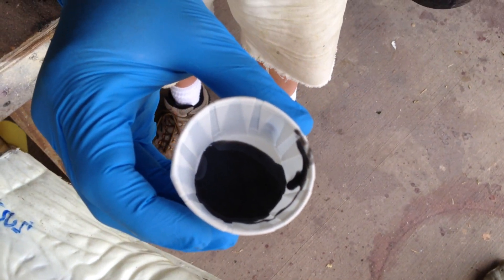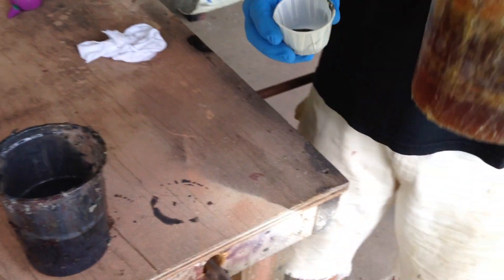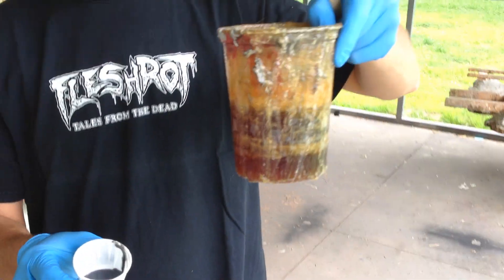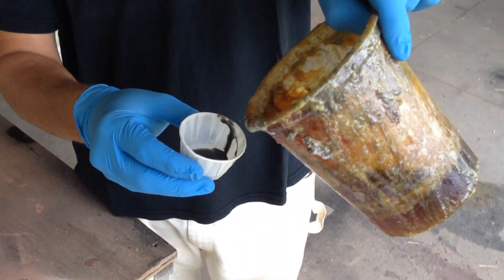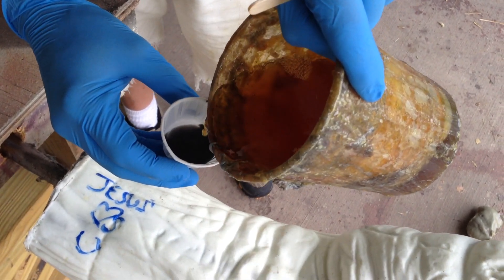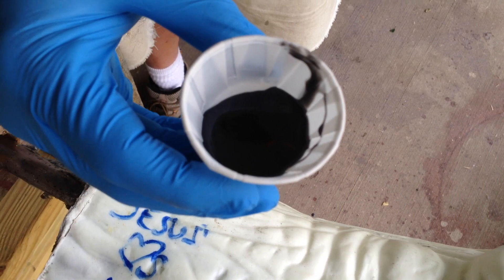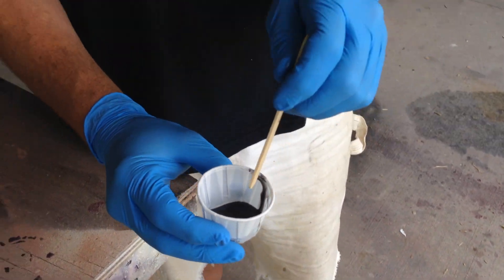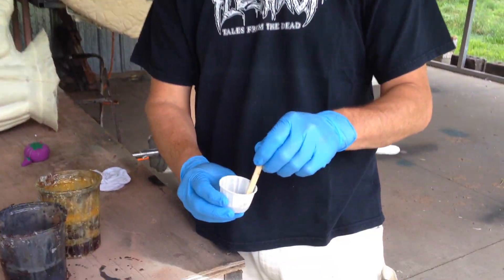That's pretty much all that I'm pouring out. With this — the gray is the resin and the amber is the catalyst. I'm going to mix half as much. Literally half as much — that's all that you want to put in there. Fifty percent. It's a two-to-one ratio and you have to do it. Two-to-one ratio or else it may not work for you.